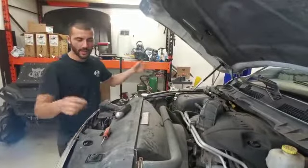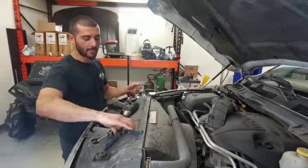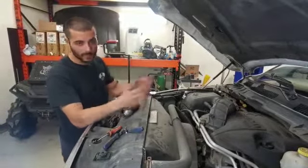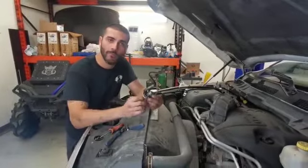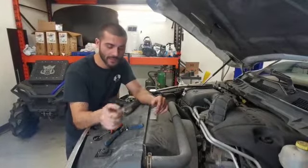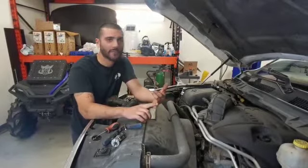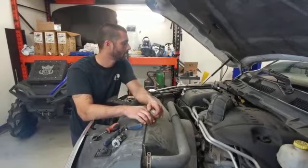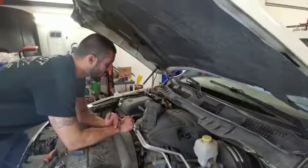A few tools you'll need: a flat screwdriver for some push clips, a pair of side cutters if you want to remove push clips as well, perhaps a wiper arm puller to make your life easier if they're seized, a 10 millimeter socket, and I believe a 15 millimeter socket. So let's get to it.